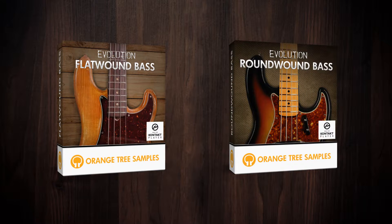Although Evolution Round Wound Bass and Evolution Flat Wound Bass are both four-string electric bass guitars, they sound very different from each other.